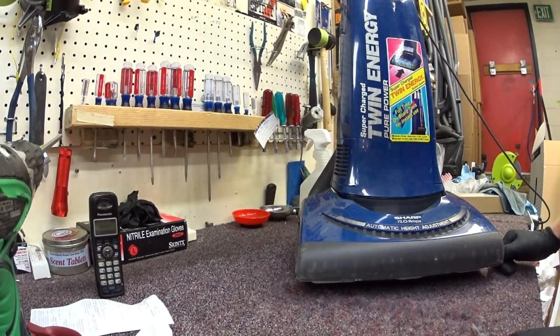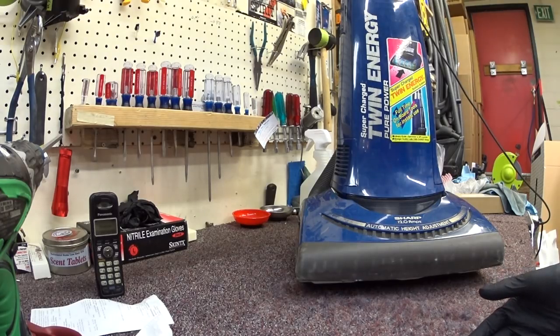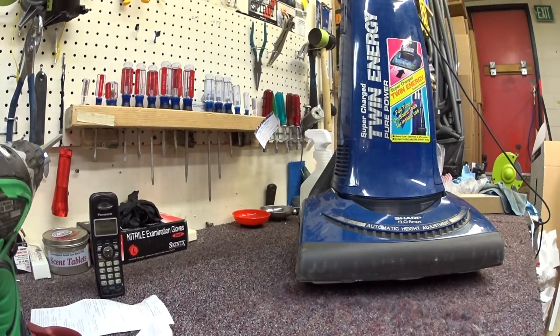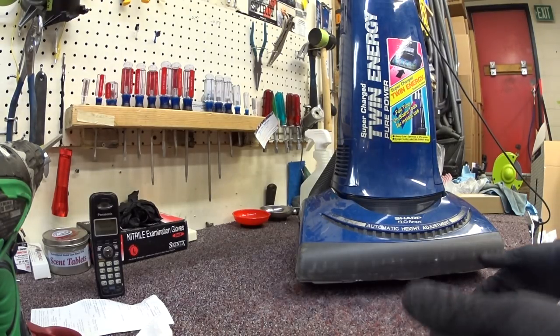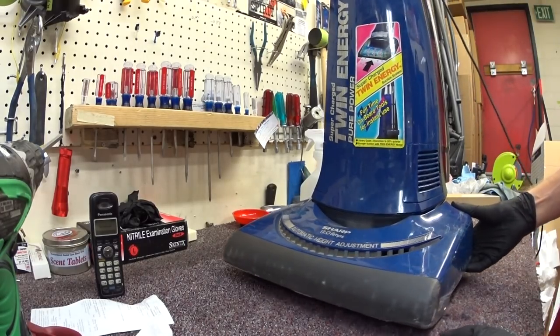This one was brought in for service, and these are getting really rare because they were not necessarily made to last. They weren't made to die right away either — they were that weird five to ten year lifespan expectancy machine. And people really liked these. They clean alright.